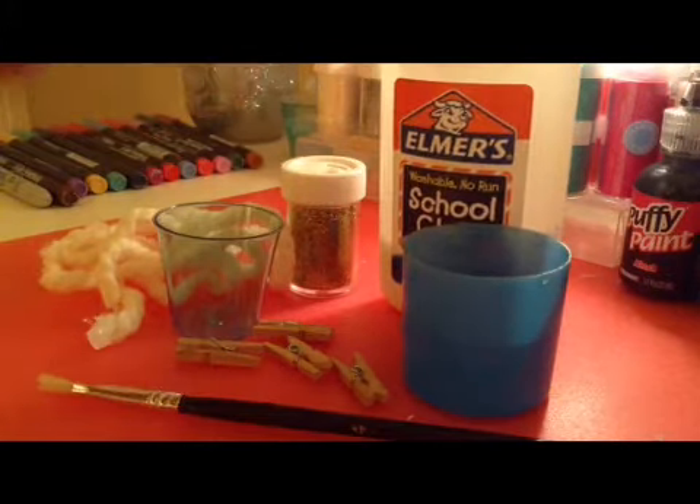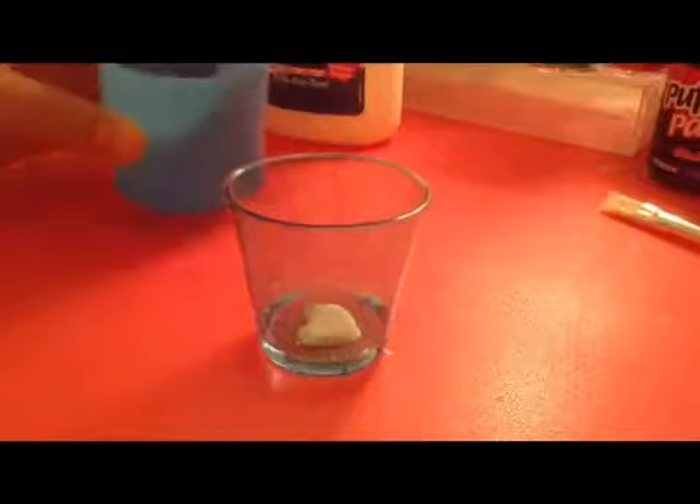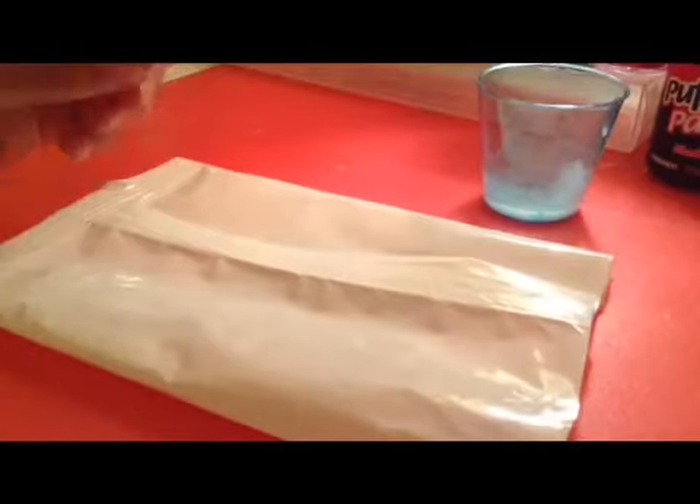The first thing you want to do is grab your glue — any glue you like — and add it in your cup. Then add some water; you can do less water or more water depending on how you like it. Once you have your water and glue mixed, take your paintbrush and apply it to the edge of the clothespin.